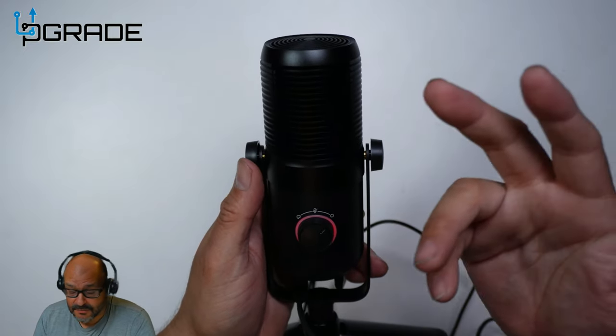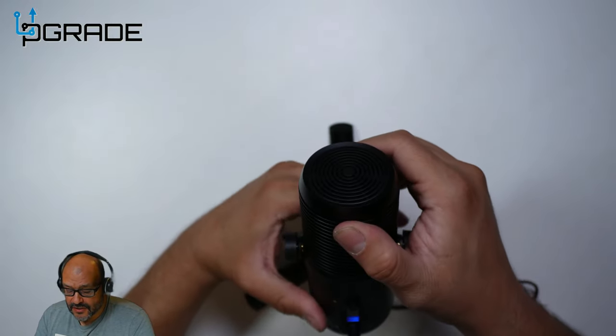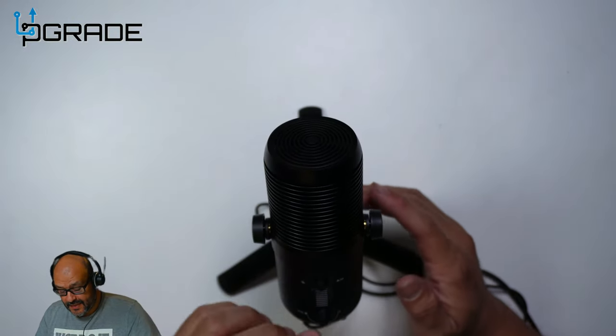This makes it perfect for a conference room or conference meeting. Now let's switch back to directional mode — test, test, test — facing the microphone directly. Testing one two three.